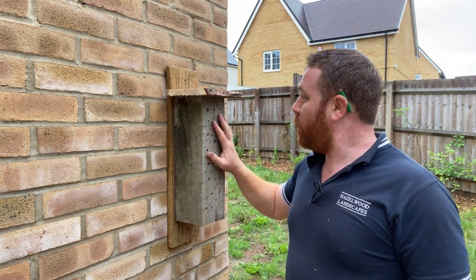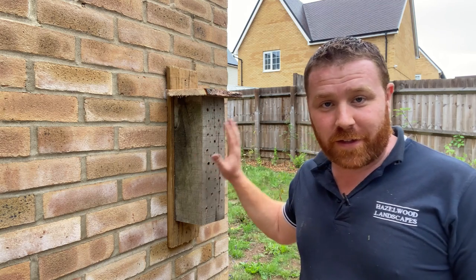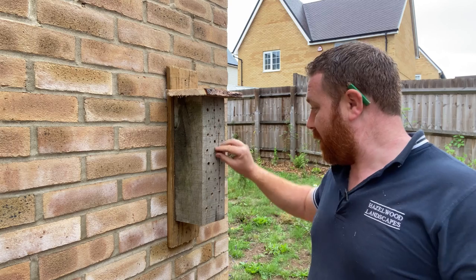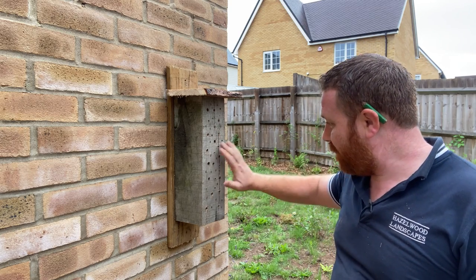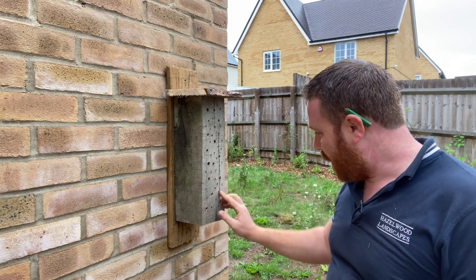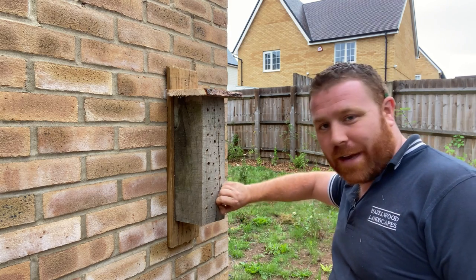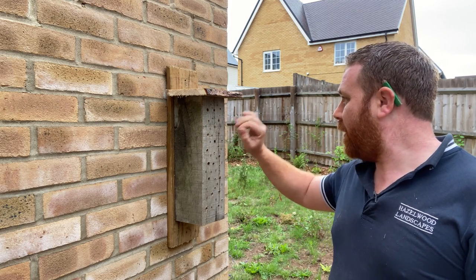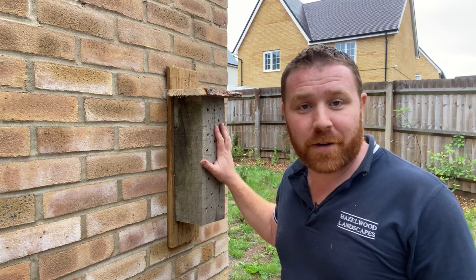Solid as a rock. There you have it — one bee hotel fitted to your wall and ready for its first occupants. Just make sure the holes are as clean as possible; you really don't want any sharp bits sticking out when the bees turn up to make their new home.